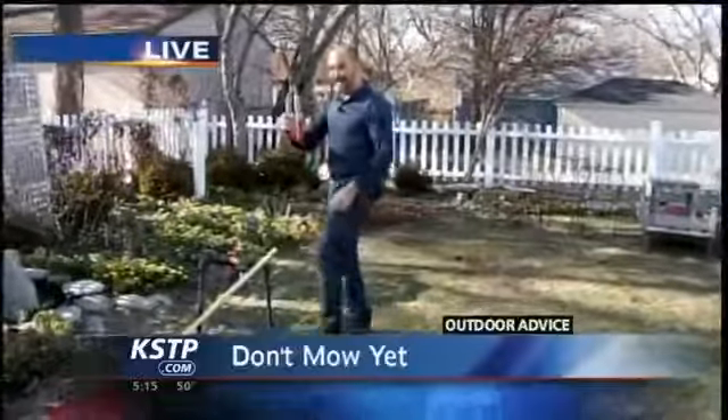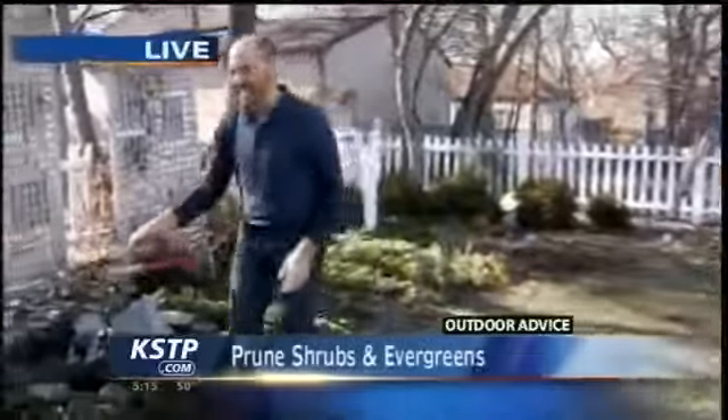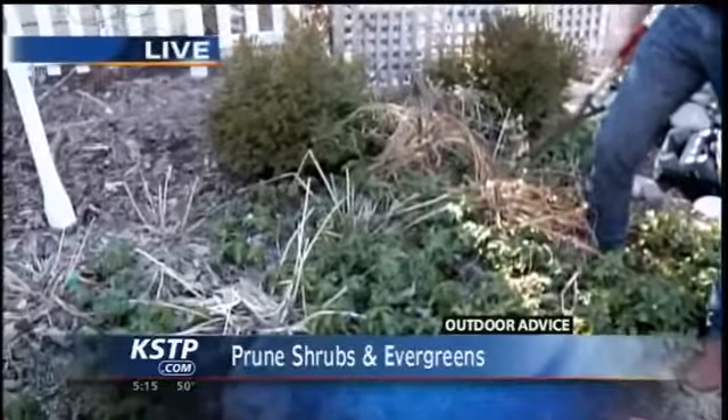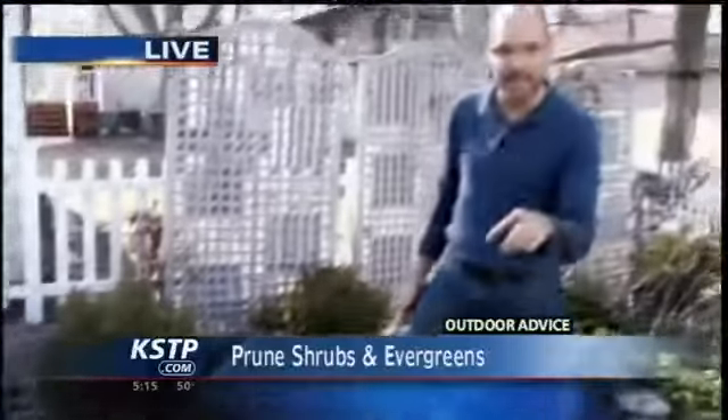Here are a couple of things you can do right now: get your pruners out. Prune those shrubs down, those perennials down. Shrubs that bloom in the summer — like potentilla and spirea — that's what you can be cutting down right now. The other spring-blooming shrubs like the lilacs and rhododendrons, wait with those.